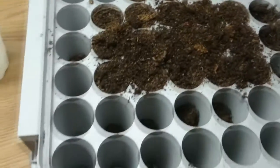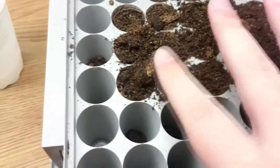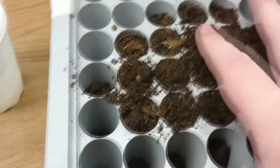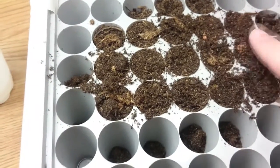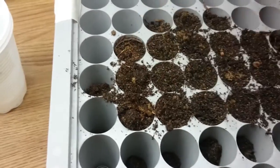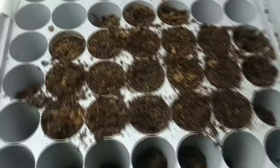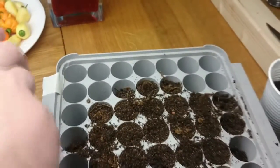The only thing that remains is to put some soil on top of these — just a little bit to cover them, like that.